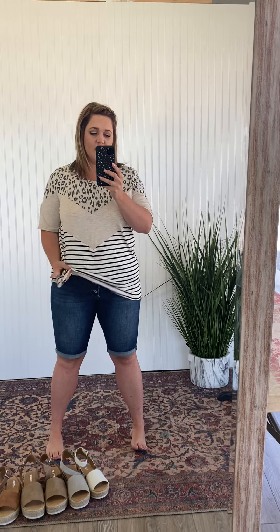I'm wearing an extra large in this and I would say it runs exactly how I would expect an extra large to fit. I'm typically a size 14-16 and I usually order an extra large in tops unless I know they run big. Because this one is kind of loose and meant to be oversized, you could probably size down. I could probably wear a large, but I like the room I have in this — to be able to tuck it, tie it in a fun knot, or just let it hang.